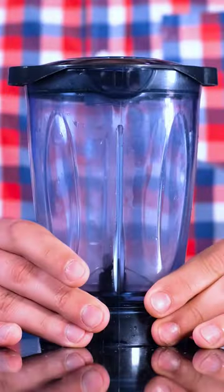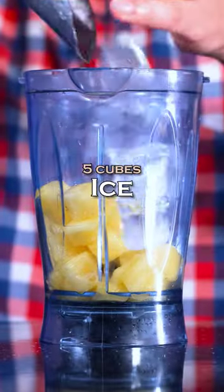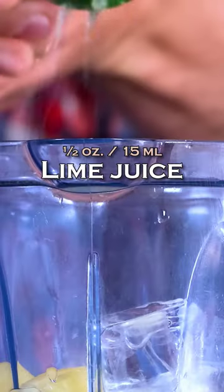To make a frozen pina colada, add to the blender: fresh pineapple, cubed and frozen, about one cup; ice, about five cubes; white rum, 2 ounces (60 milliliters); homemade cream of coconut, one and a half ounces (45 milliliters); and lime juice, half an ounce (15 milliliters).